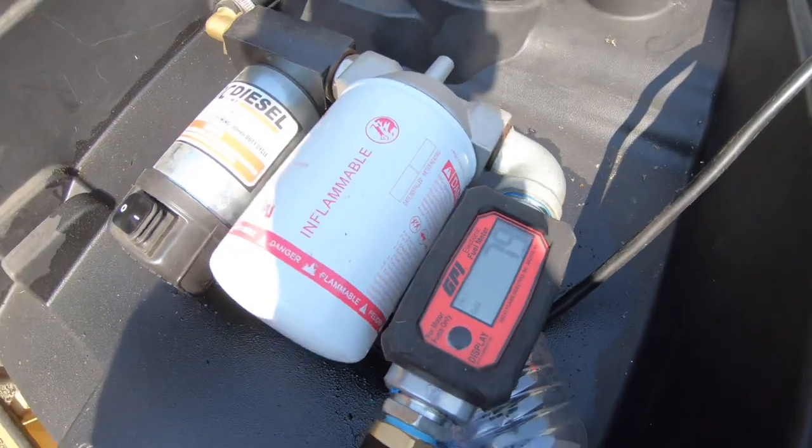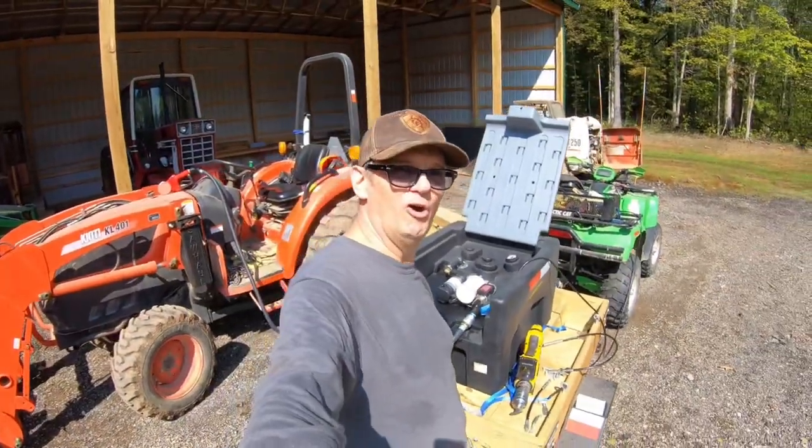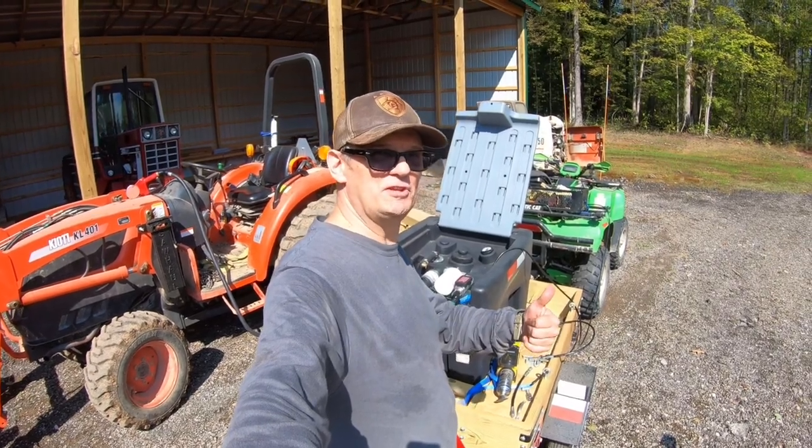We've got 7.9 gallons — it's full. That's a lot easier than using gas cans. If you like our homestead equipment fuel trailer, give us a thumbs up.